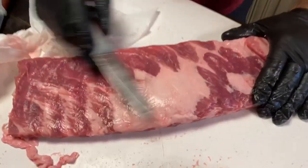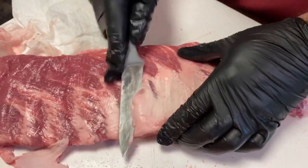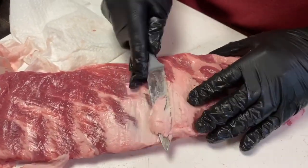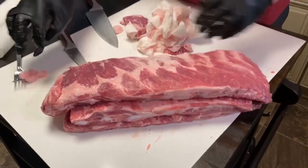Typically I don't trim any off the top, but this big fat cap right here — I don't want to keep it. So you just trim that down so you can see a little bit of meat in between. Yeah, right, exactly. But that's it. That was easy enough.